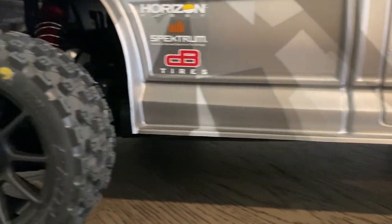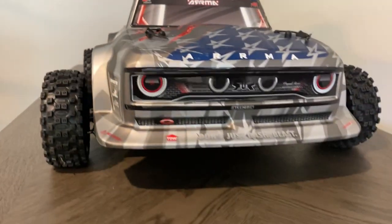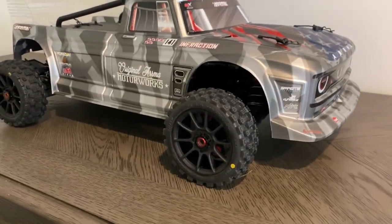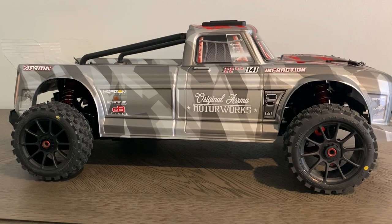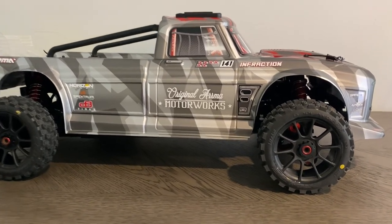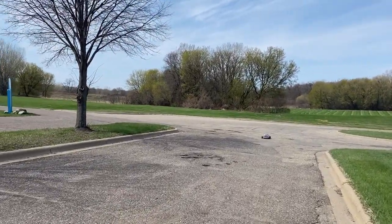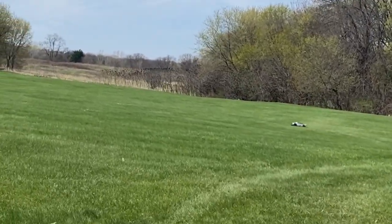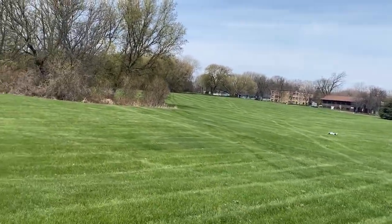So we took it out of the box, took a look at the top, front, rear, and inside, did the off-road conversion, and looked at what else was inside the box — there's only one thing left to do: let's take it for its first ride. Arma Infraction, Maiden Voyage off-road conversion. Oh my goodness — wow, look at this thing go! Definitely feeling crazy.